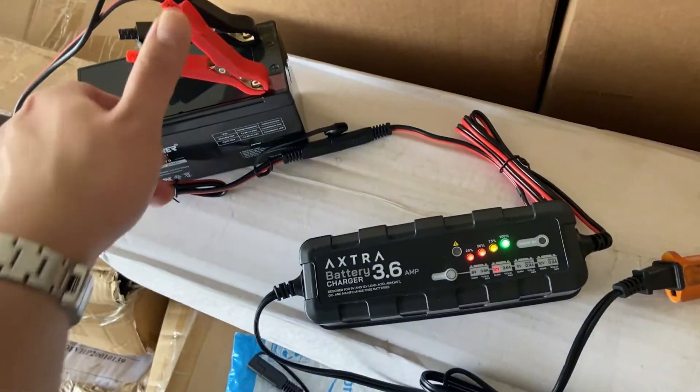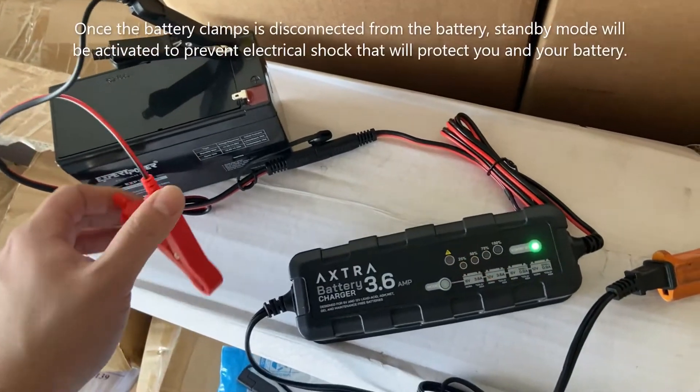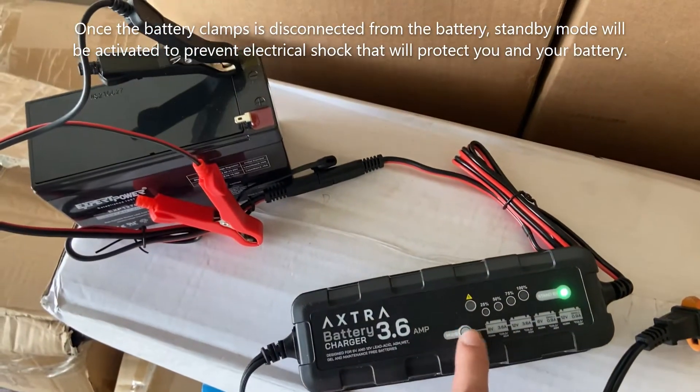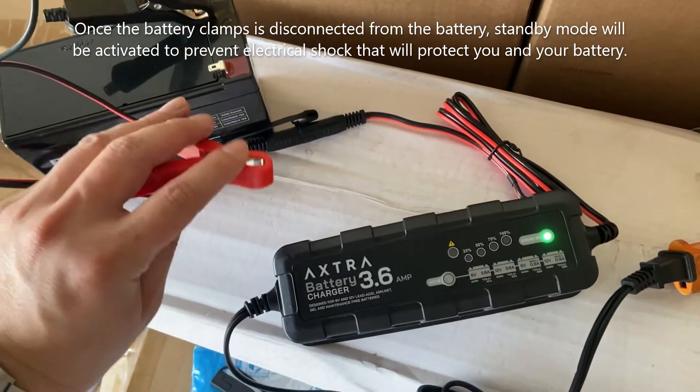At this point, if I disconnect either the positive or negative clamp, it will switch to a standby mode, so it will not deliver any power to the battery to avoid electrical hazard.